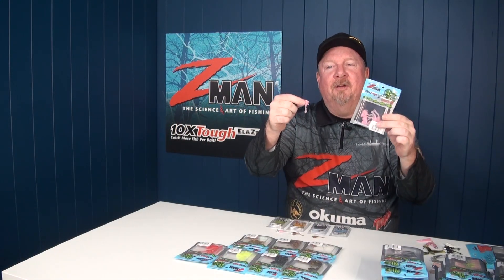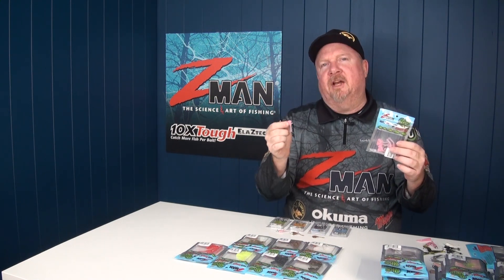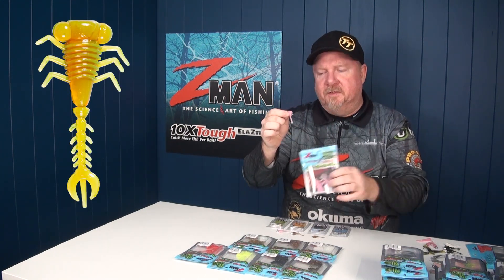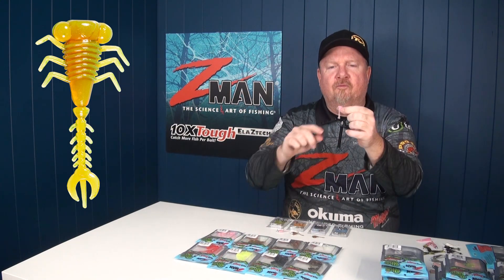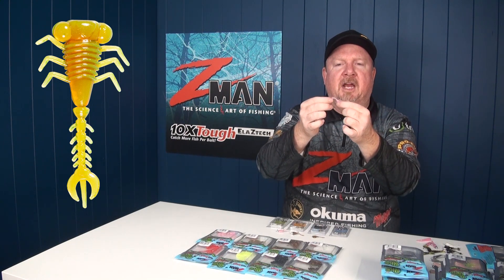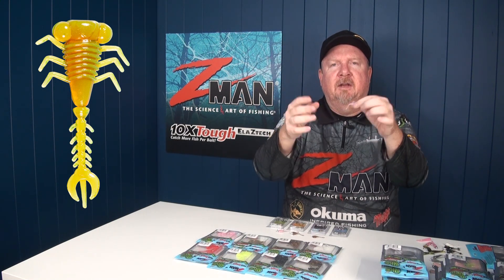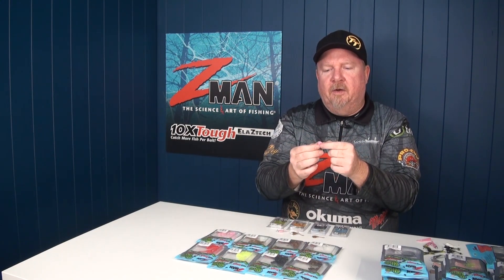The final of our four micro finesse baits is a really awesome looking plastic with a lot of detail — this is the 1.75 inch Larvas, a realistic imitation of something like a dragonfly larvae. It's got a ribbed body, big bulbous eyes, tiny little legs that create lots of vibration and movement, and then a tail section with a bulbous section going into some little prongs and almost a trifork end — which is going to give it a lot of tail movement for such a tiny plastic.